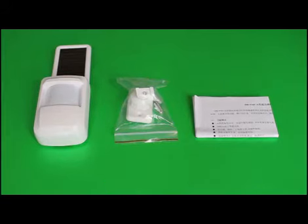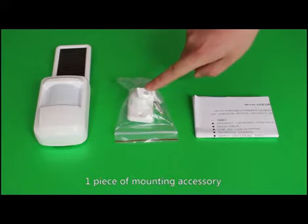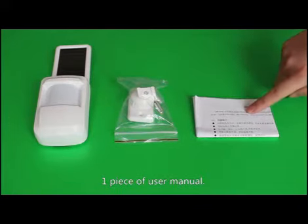Open the inner box. Standard configuration includes one piece of PIR detector, one piece of mounting accessory, and one piece of user manual.